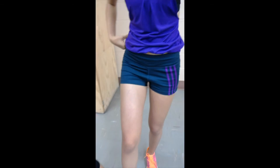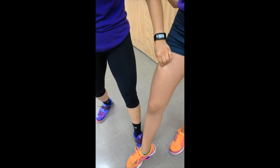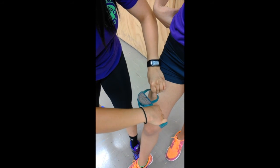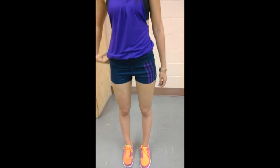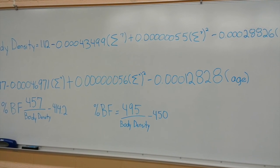Our final site will be the thigh, which will be measured midway between the patella and the hip at a vertical fold. Be sure to take duplicate measurements of each site for more accurate readings. You can refer to the following skinfold equations to determine body density and body fat percentage for both men and women.